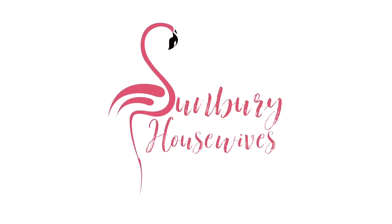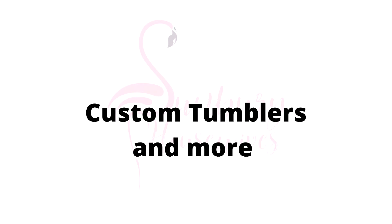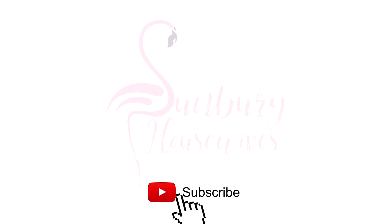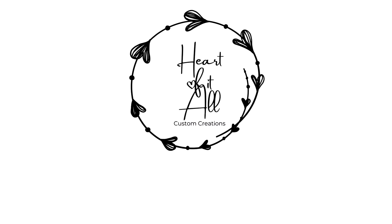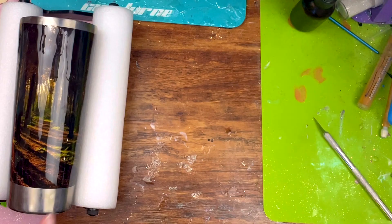Hey guys, it's Shell Sunbury Housewives. Welcome back to another tutorial. If you're new to our channel, thank you so much for stopping by. We would love it if you'd hit that subscribe button so you can see future videos. Please visit my new website — I would absolutely appreciate it. Let's jump into the tutorial!